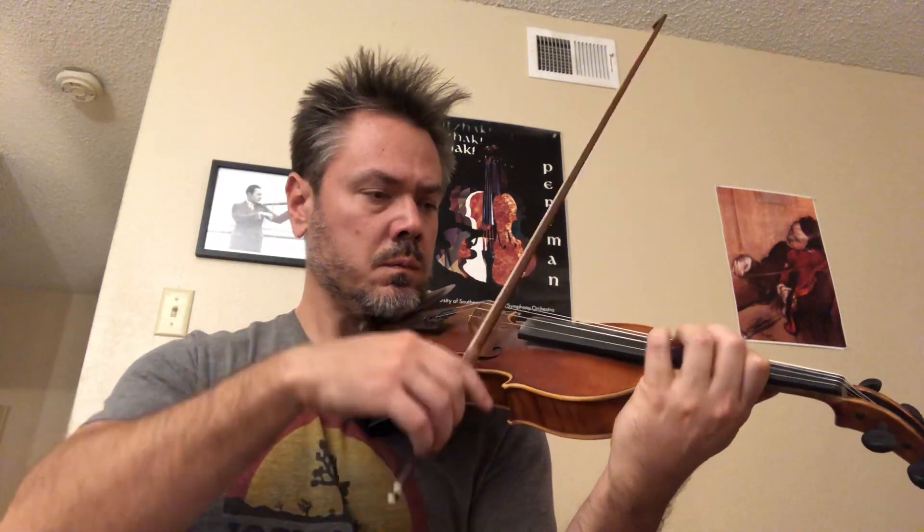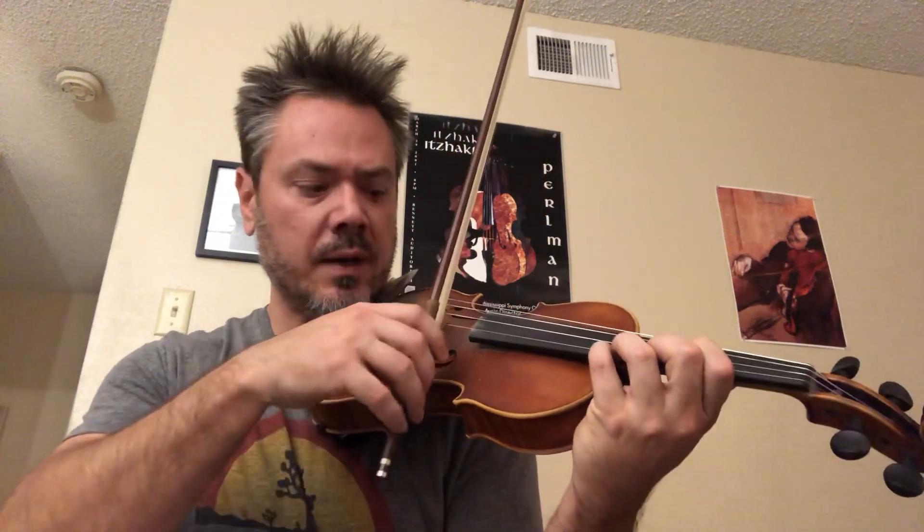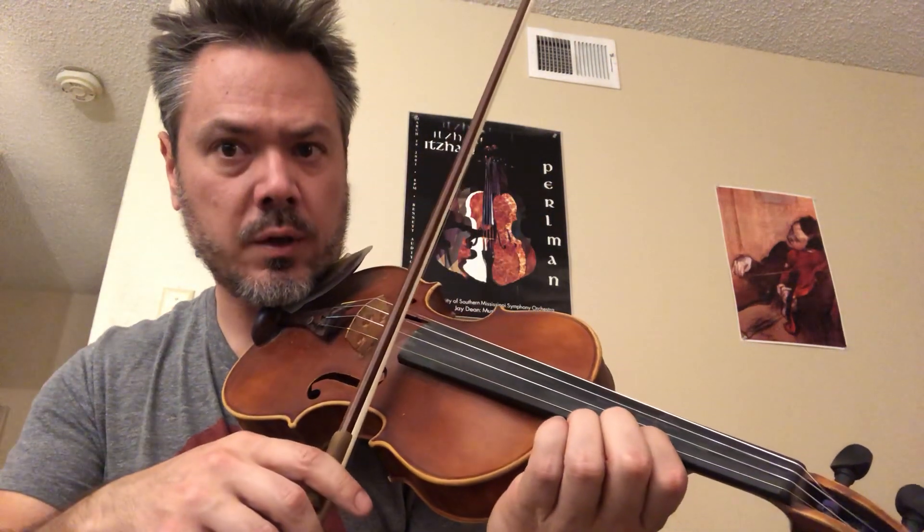Say the note names to yourself. Fourth finger D in third position. That's high D. Sometimes test first finger with open strings.